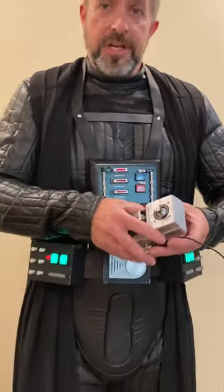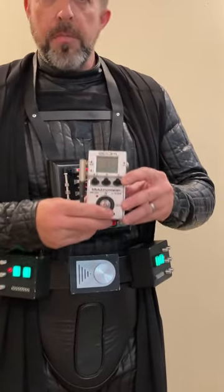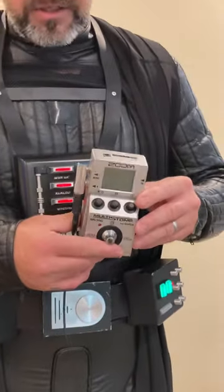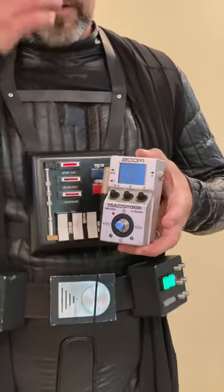Since I don't have James Earl Jones' voice, I need to start with a voice changer, and a lot of us use the Zoom Multistomp, which is a guitar pedal. Just the same way that you would plug a guitar into this and change the sound of the guitar, it will change the sound of your voice. You just have to use the right settings.